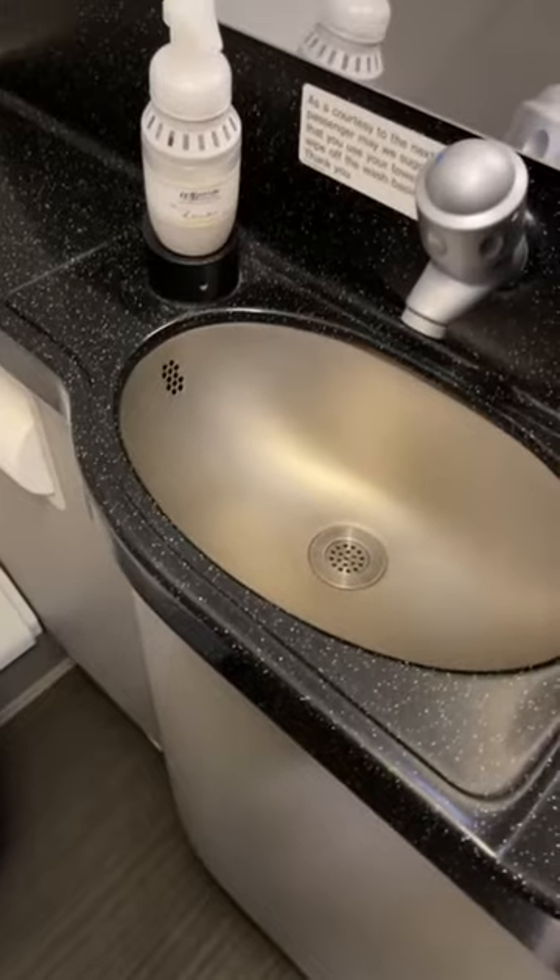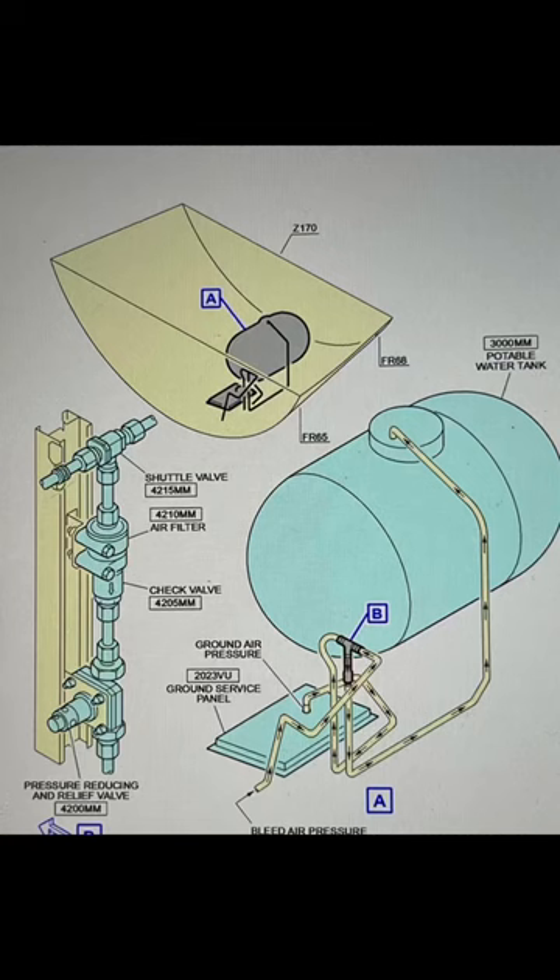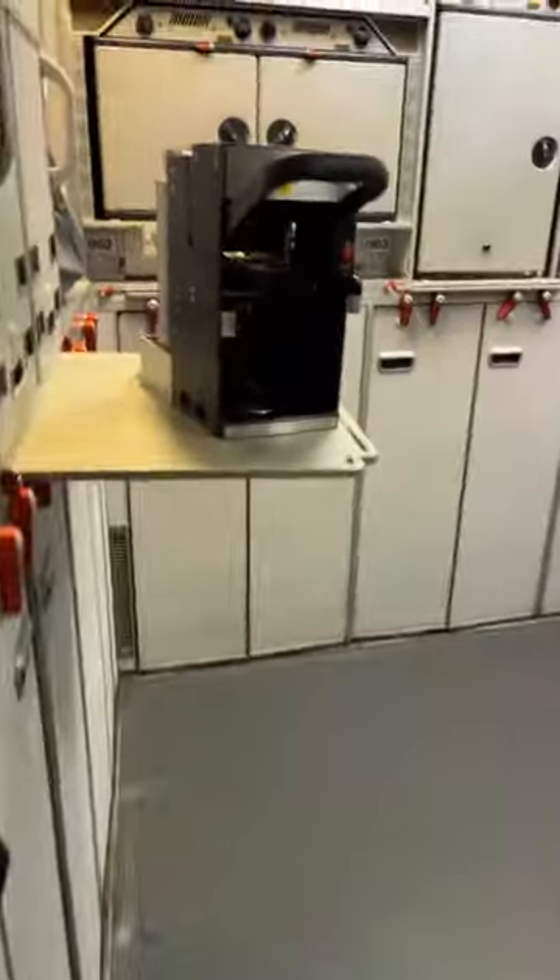The drain masts are heated because at high altitude it is very cold and you don't want water freezing up in those pipes. So the water that is in your sinks, lavatories, and galleys will get dumped overboard. The water tank receptacles are also heated to make sure they don't ice up. Water is also provided to the coffee makers. If you guys haven't seen my video on water sterilization, please take a look — it's very informative.